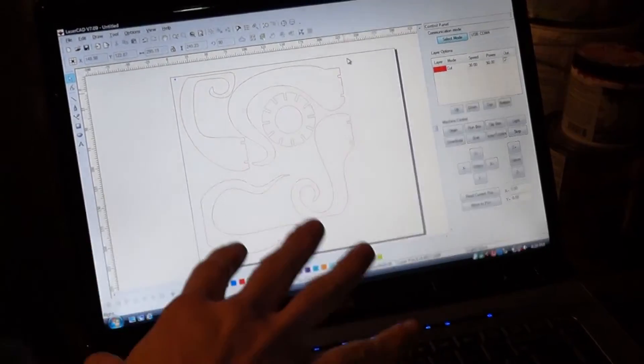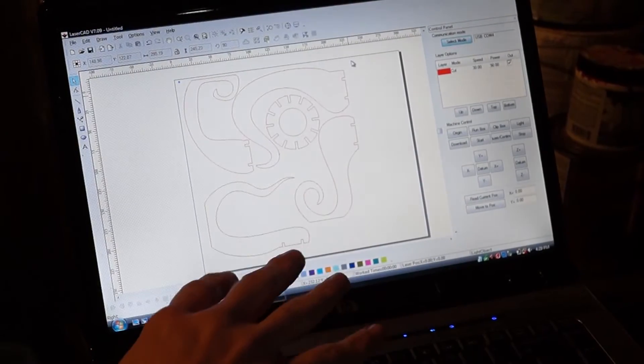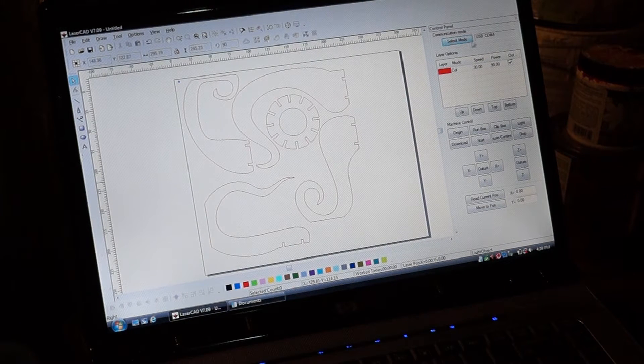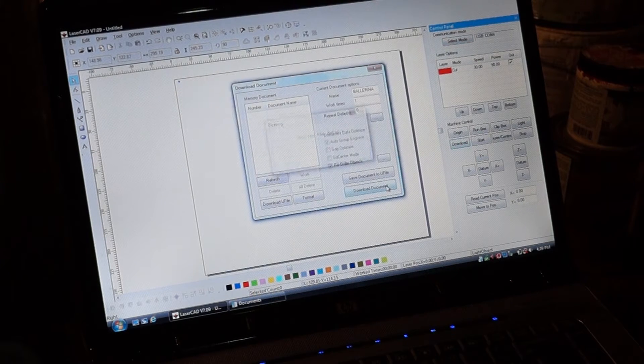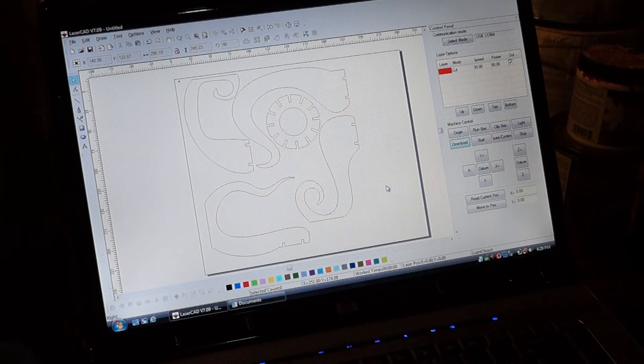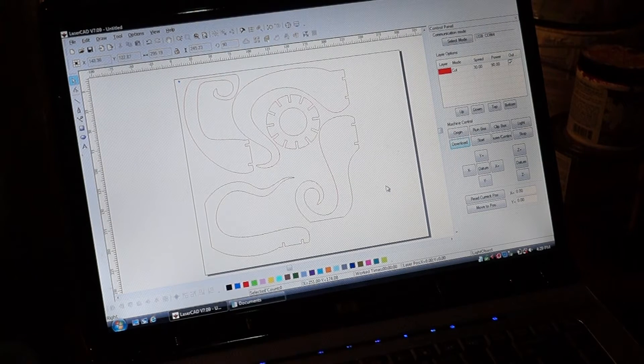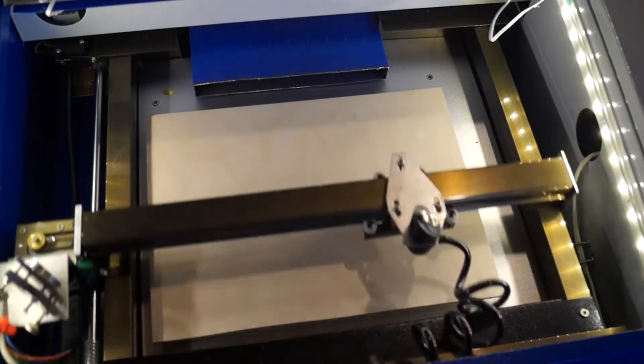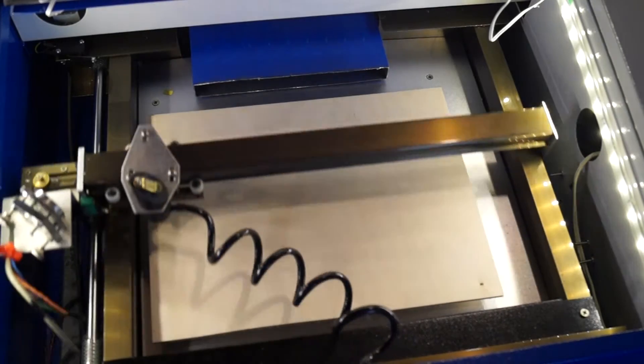This is what it looks like in the laser software. I've got it rotated to fit the bed. I've just downloaded this. I've got my speed at 30, power at roughly 90, and downloaded it to the machine. It beeps, which is good. We'll run a box — that should fit. So let's cut it.